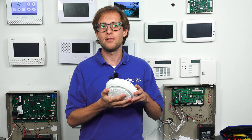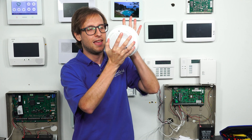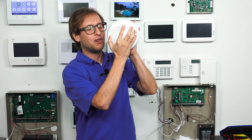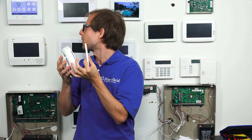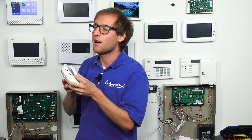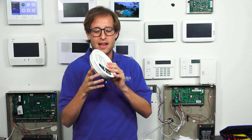The first thing you have to do with the 6 Combo is open it up. We'll have my hand simulate the ceiling or the wall. You just twist it counterclockwise and you can pull it off. You'll notice we get a tamper condition on the panel there, so we'll press the green button to quiet that. I'm going to set aside the back cover.